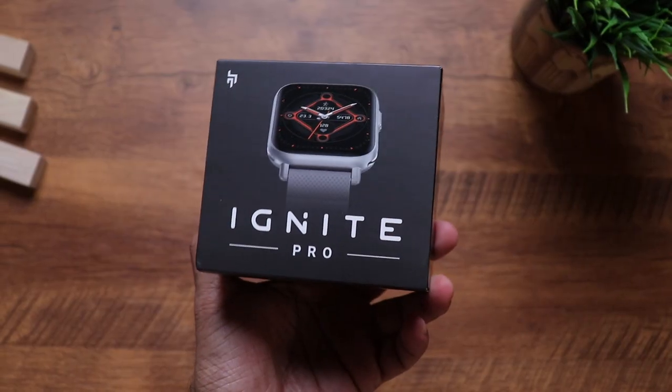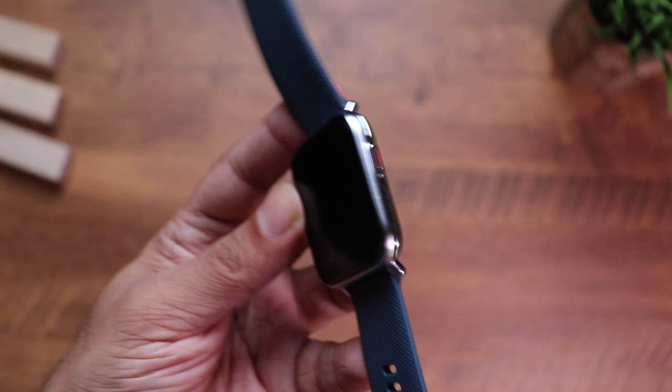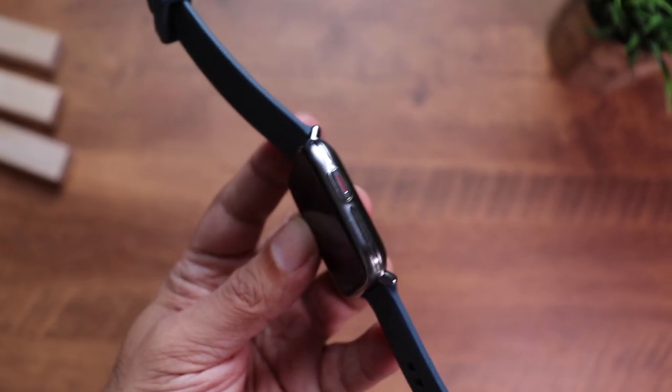Hi there, here is the newly launched CrossBeat Ignite Pro. What really impresses me about CrossBeat devices is their attention to detail and build quality. This one comes with a metal build, and it has all the usual fitness tracking — heart rate sensor, SpO2 sensor, even blood pressure monitoring, and now it also comes with a temperature monitor. And the price is just 2999 — wow, that sounds like a really killer deal!